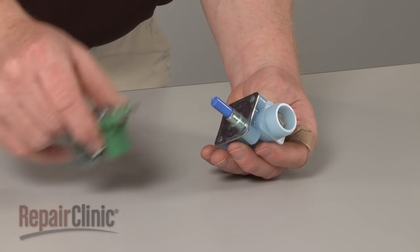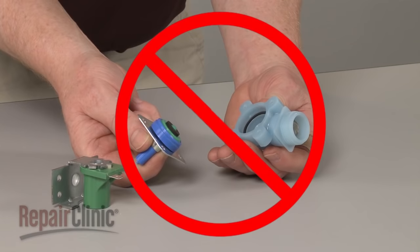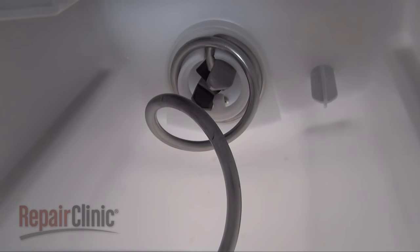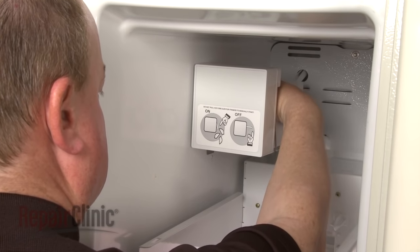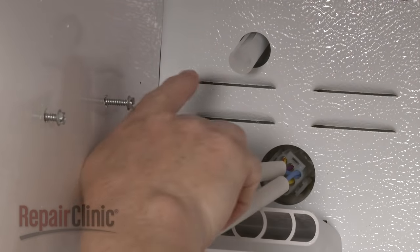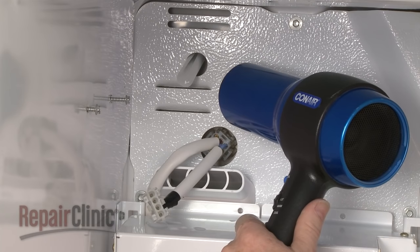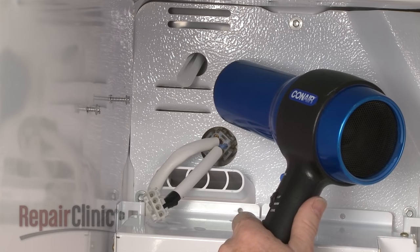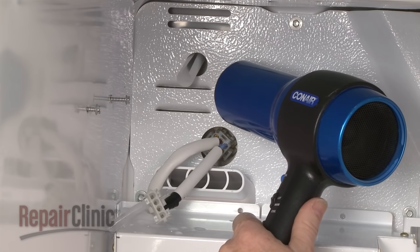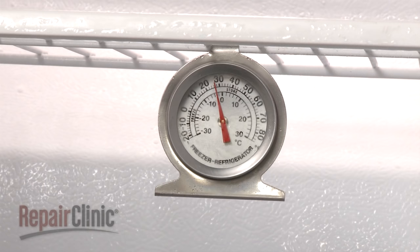Trying to clean out an old valve is not recommended due to the risk of part failure after repair. If the ice maker is not making ice at all, first check to see if there is any water or ice in the tray itself. If there isn't any, it's possible that the fill tube has clogged with ice. You can thaw the fill tube by heating it with a hair dryer, but be aware that a frozen fill tube is usually caused by insufficient water pressure or a defective inlet valve. The temperature may also be too high for the ice maker to produce ice, indicating a cooling problem within the appliance.